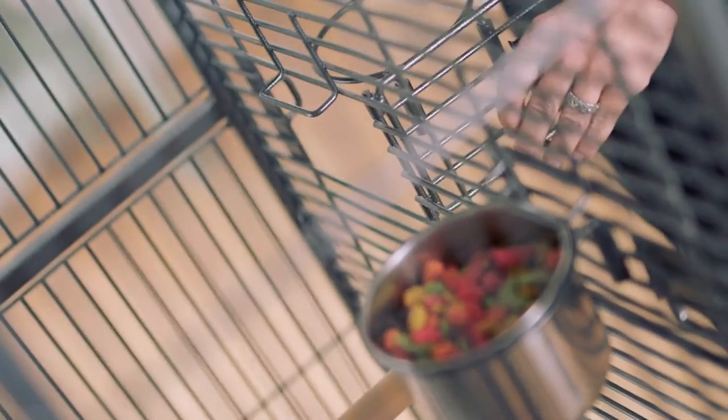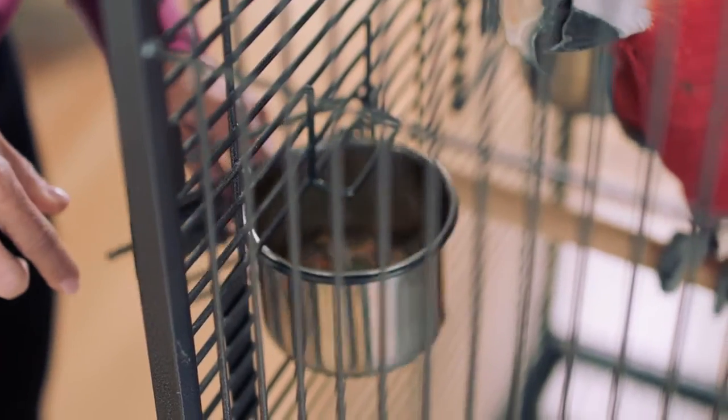One thing to remember when you're converting your bird to pellets is to not offer him too much of the old food — just enough so that he's not hungry.